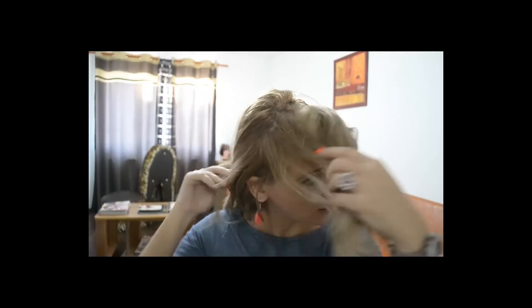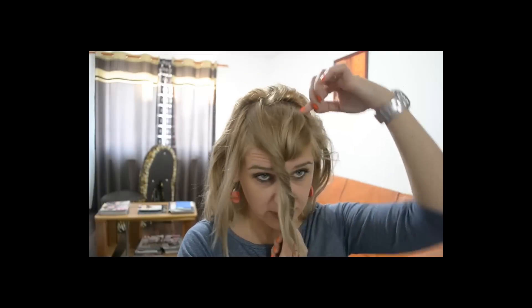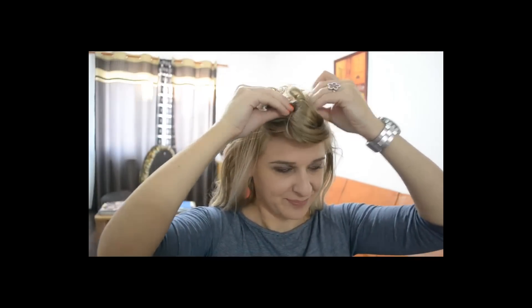Cărarea mea este pe o parte. Am să merg exact până în josul cărării și îmi voi secționa, după cum vezi, un mic... Nu e nici pătrat, nu e nici unghi, dar cam așa ar trebui să arate, mai mult ca o formă de U. Acesta îl voi prinde. Iar restul părului, e foarte greu părul meu, pentru această mică plăniță. Și restul părului îl voi prinde într-o coadă, în punctul ceva mai sus.